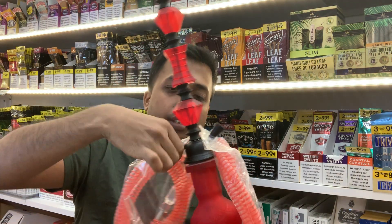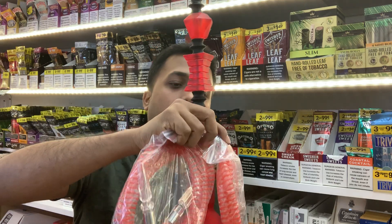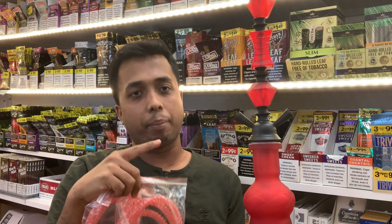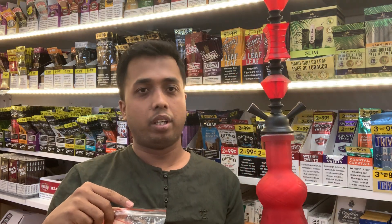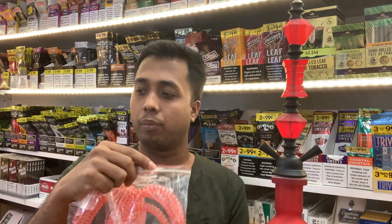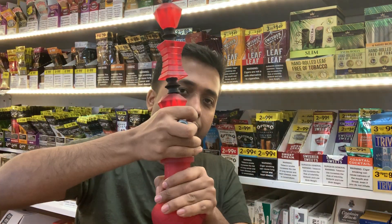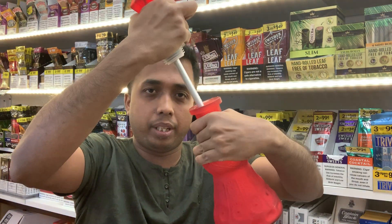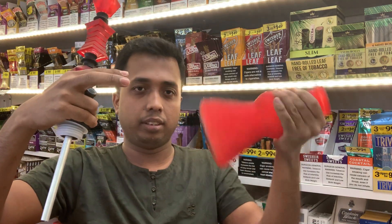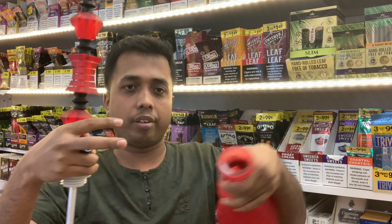I'm showing you — if you want, you can change your hose or any part. You can buy them separately at the tobacco store; they sell separately whatever you want. If you feel any problem with your hose or any part, you can buy it from the tobacco store. Then you can take up that part — look at me, like that — separate it, and you can clean these very easily. Just put water and clean it.